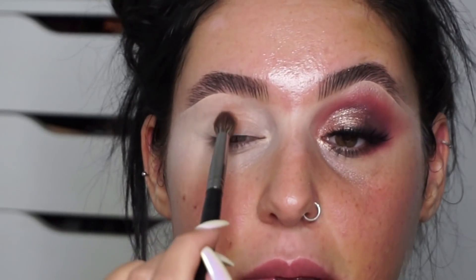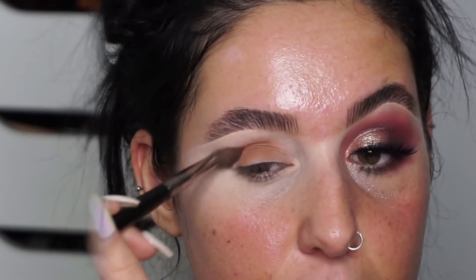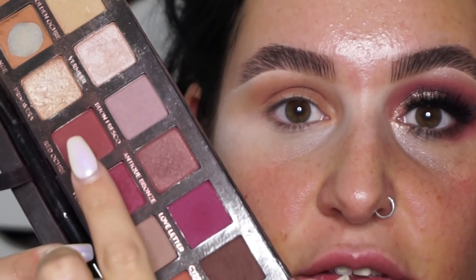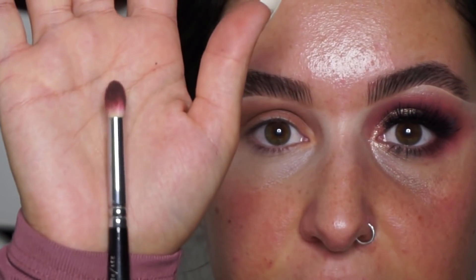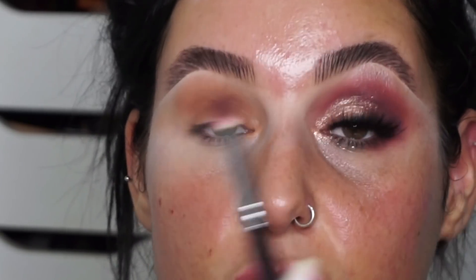I'm just going to pack that crease color on first. That's the crease color on. Then I'm going to take a little mixture of these two shades on a big dome brush and bring that into the crease.